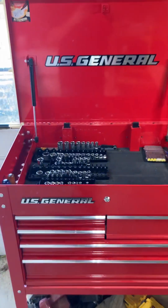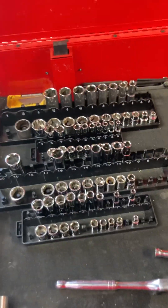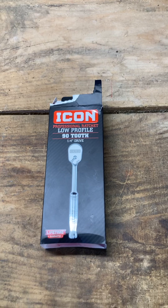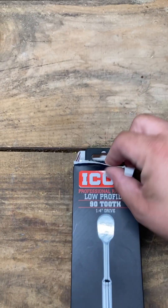In order to get to a couple of bolts I really needed a quarter-inch set. In my US General setup I do not have quarter-inch — I actually have some quarter-inch sockets but no driver. I couldn't get my three-eighths with an adapter into that spot, so I went ahead and grabbed this.